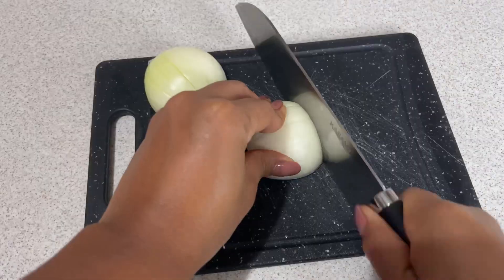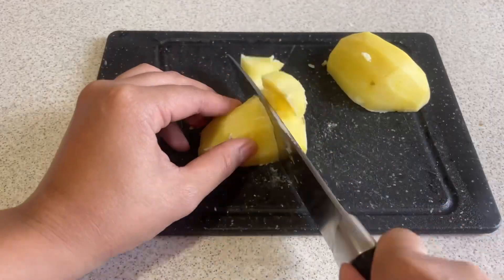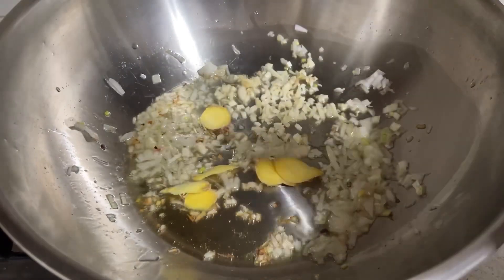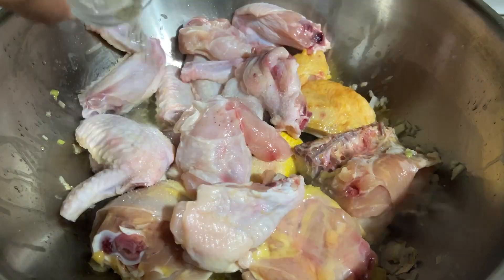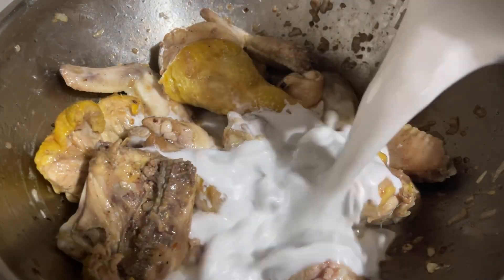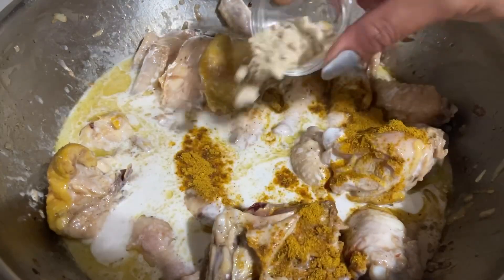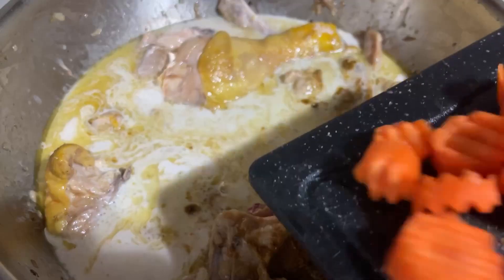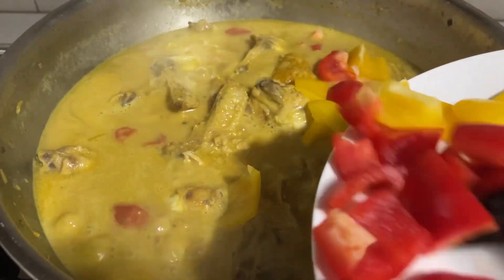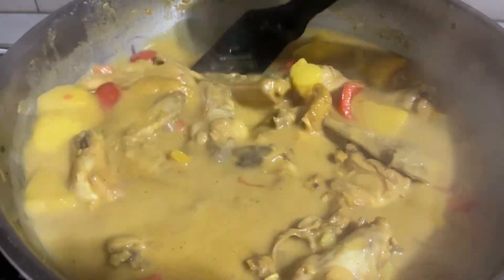Let's get started. Cut the onion, garlic, carrots, potato, and bell peppers. Now put a pan, add the oil, onion, garlic, ginger, chicken, salt, pepper, and red wine. Cook until golden brown. Then add the coconut milk, curry powder, chicken powder, fish sauce, carrots, and potatoes. Cook for 10 minutes, then add the bell peppers and cook until the sauce becomes thick.